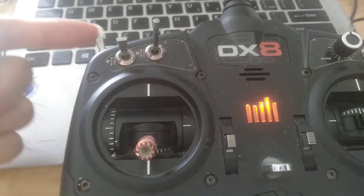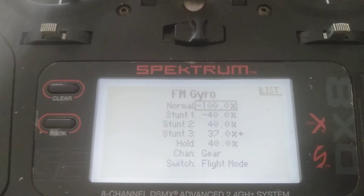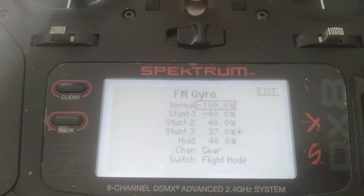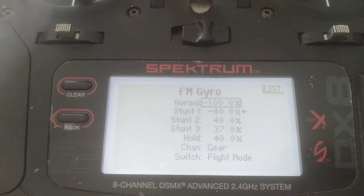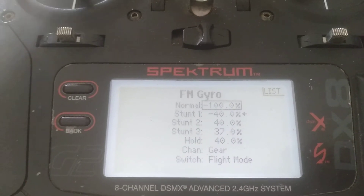Flight mode switch. Click fly. GPS mode, return to home mode, GPS mode.